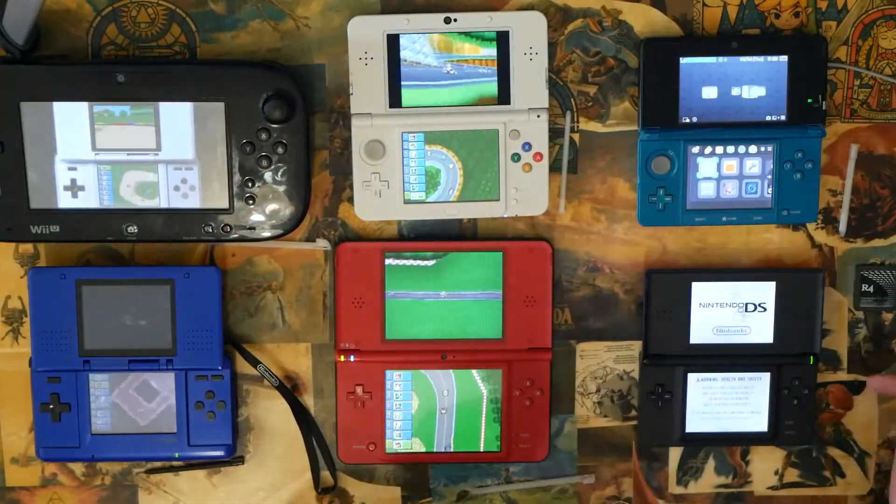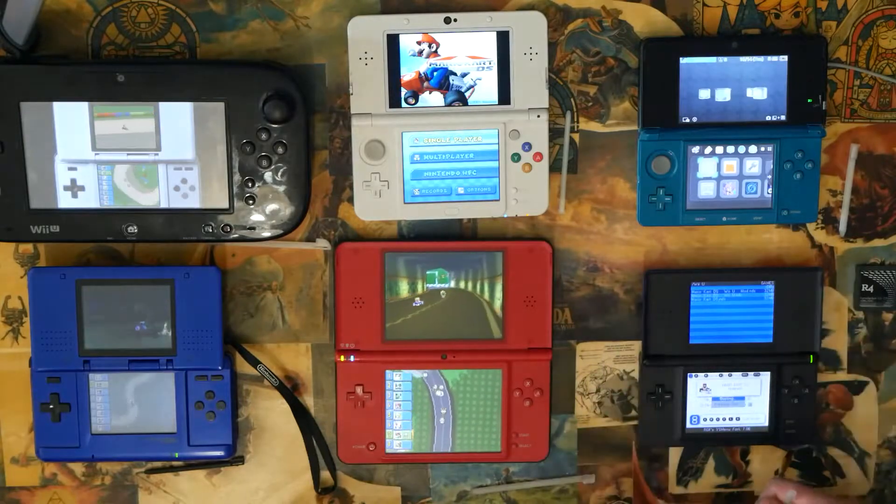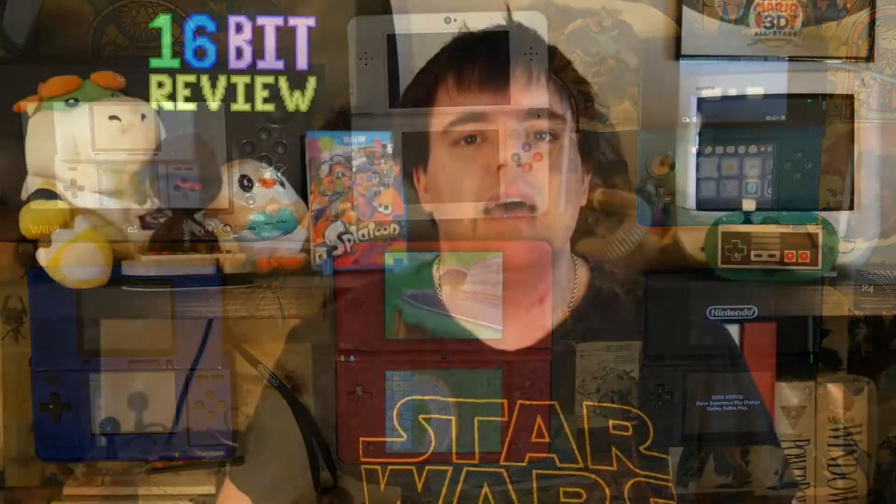The only way I was able to get Mario Kart to work was when I replaced the header file with the header file from my original DS backup.